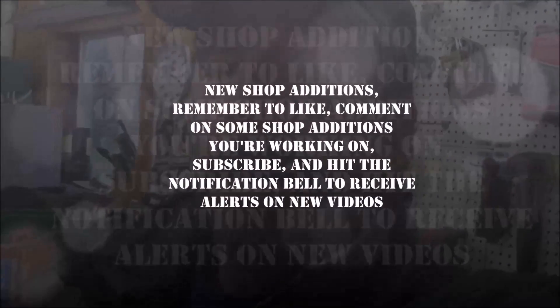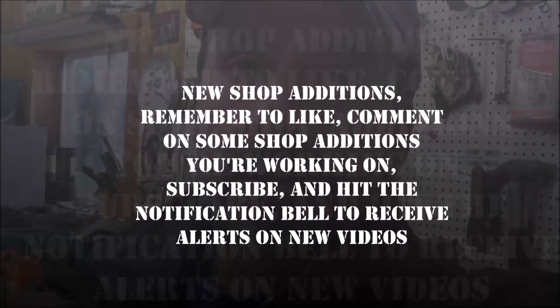Hello everyone, George Packard, Family Lawn and Landscape. Today I want to take you into my shop and show you some of the cool things that we set up in here. First off, my son's studying to be an electrician and my son-in-law's an electrician — those guys did something really cool for me, they put new lights in my shop.